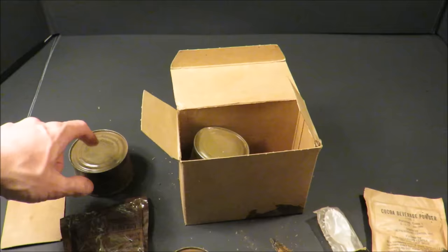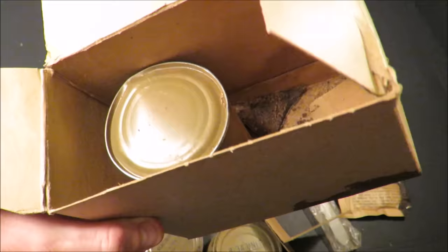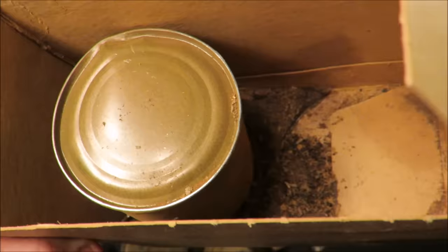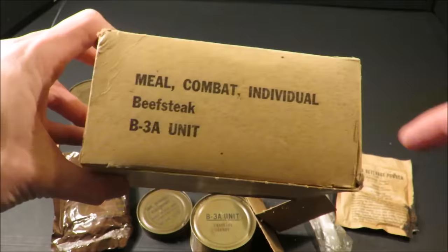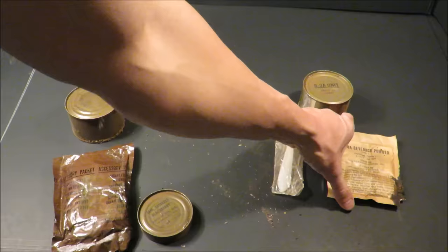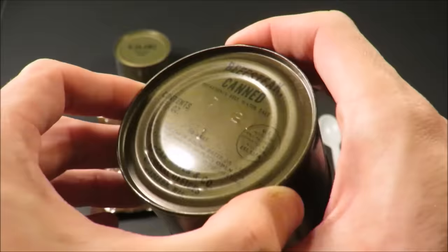The beefsteak can is intact and under pressure — it has botulism in the can. This other can here must be pears or apricots, and I've never seen anything like it. You probably have a couple grams of petrified, weird — that is disturbing. So pretty much this is what's left.